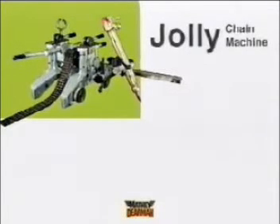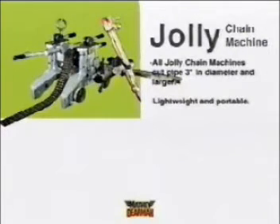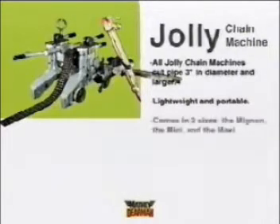A single machine for a wide variety of pipe diameters — something to cut vessel or large diameter pipe that fits in its own portable storage box. The Jolly Chain Machine offers flexibility and portability in three different, very affordable models.